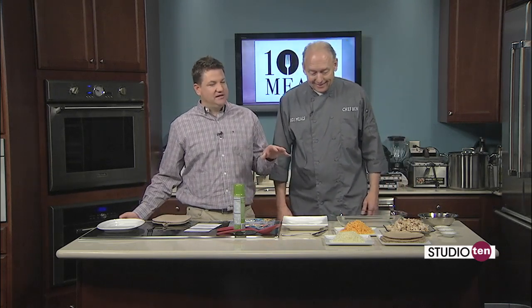When we come back, we're going to start putting these chicken enchiladas together. I haven't eaten breakfast yet, so this is good for me.